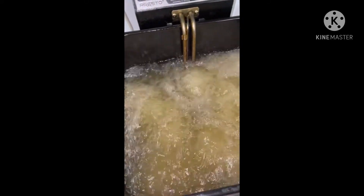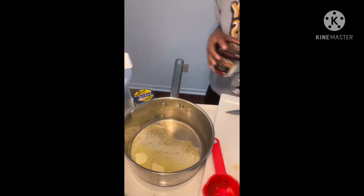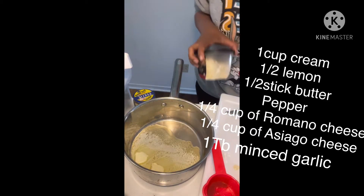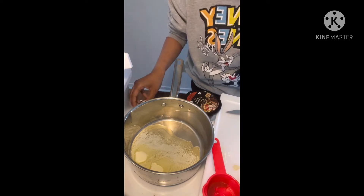So when you dust your chicken with the flour, shake all the excess flour off. So this is for our asiago and romano wings — or chicken sticks — because those are some big-ass chicken pieces.